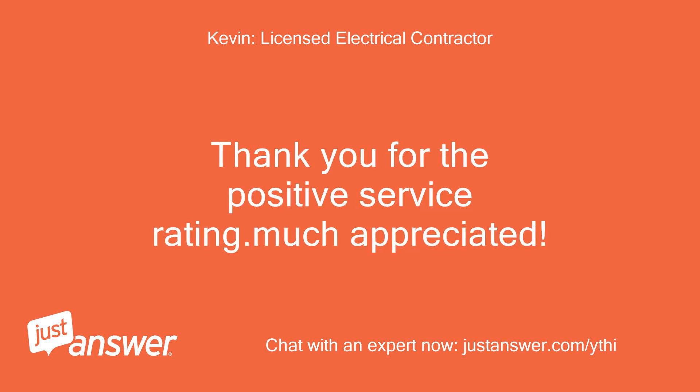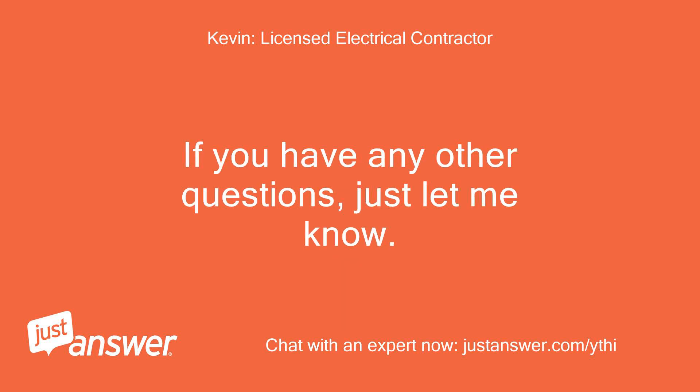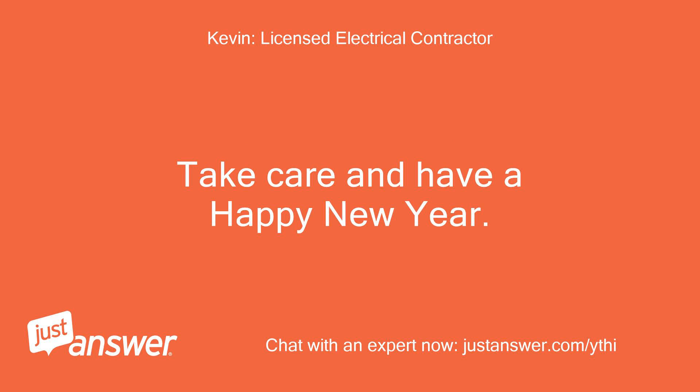Thank you for the positive service rating, much appreciated. If you have any other questions, just let me know. Take care and have a Happy New Year!